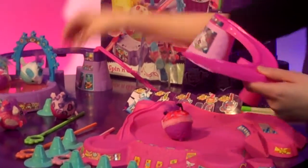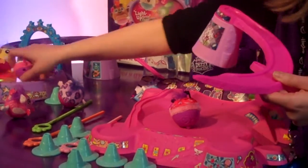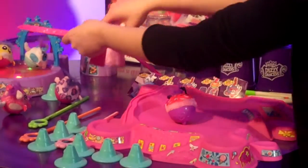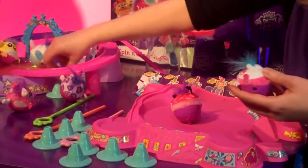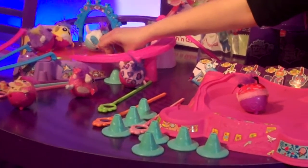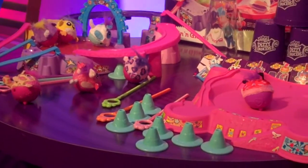Here in the fall we have our Spin and Glow Disco Playset. This features a light up dance floor with detachable slides and bridges, so it's all about girls being able to customize this however they wish. It also comes with a special edition Dizzy Dancers Pet.